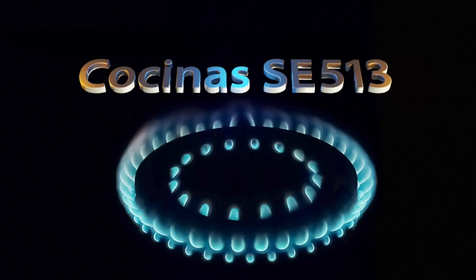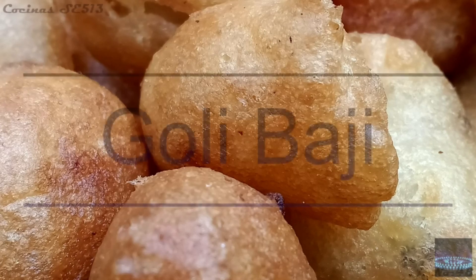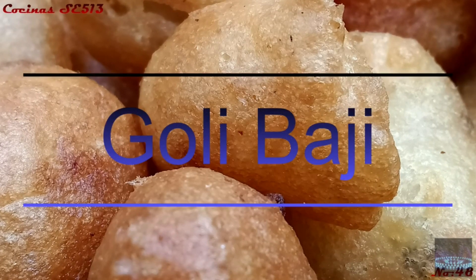Hello everyone! I am going to tell you about a great restaurant. It is called Goli Bajje.